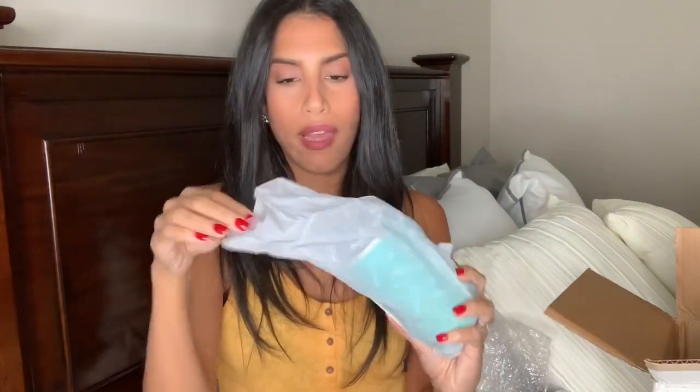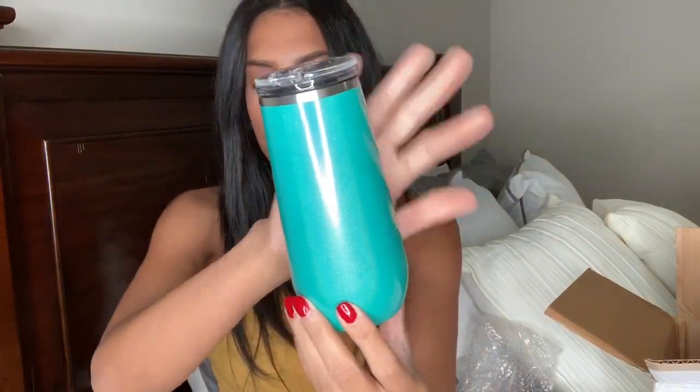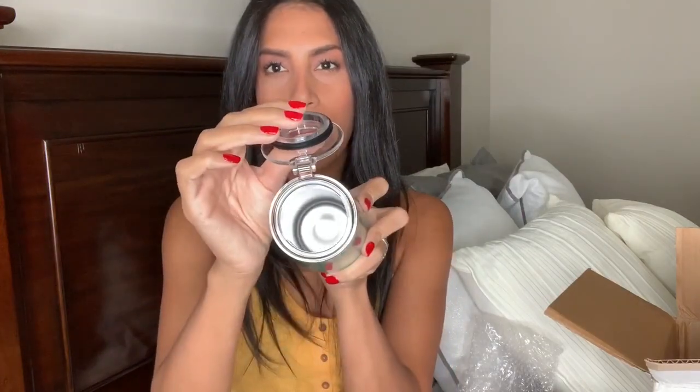I really like that they protect your cups so they don't get all scratched up. Look how pretty this color is — it's a glitter turquoise. In the front it says BruMate in like a white-grayish color, and then the lid opens like that. It's so pretty; this kind of reminds me of like mermaids. I'm totally going to be putting my sparkling water in here.